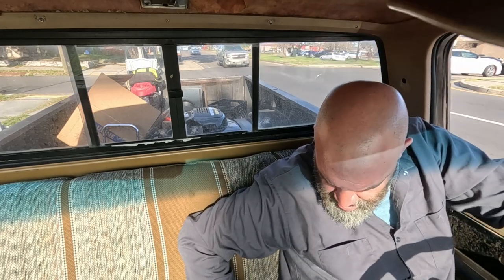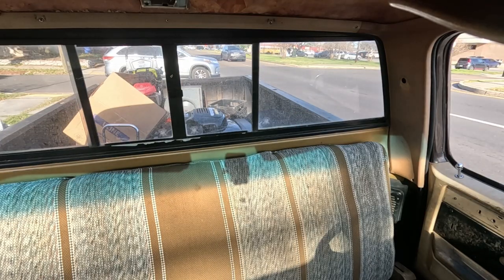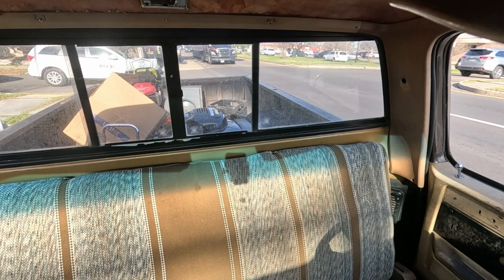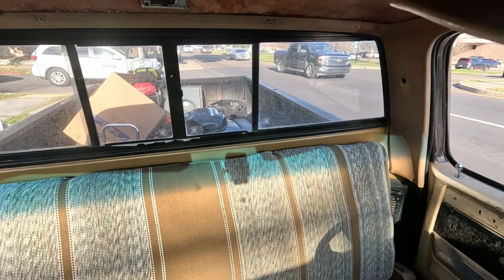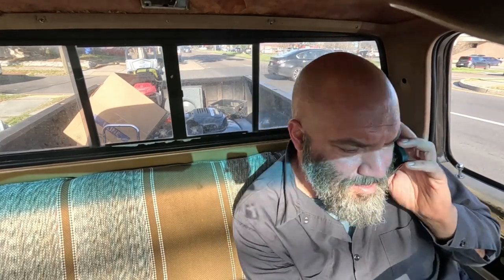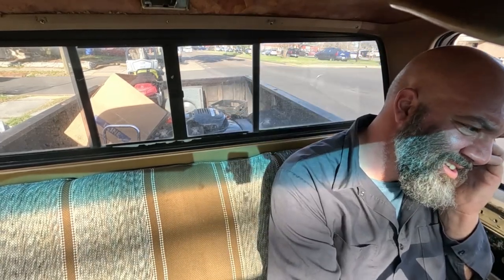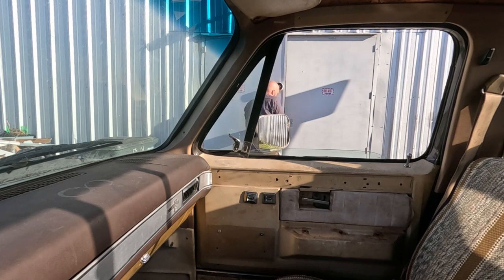I ended up calling a friend of mine to help me do some work on the truck and see if he could figure out what was going on. It was hesitating and then started to go, basically just acted like I ran out of gas. I pulled over, and now I'm on the side of the road. Turns out I am on the wrong tank. I switch it, and there she goes — crisis averted.